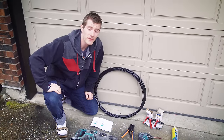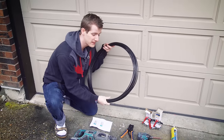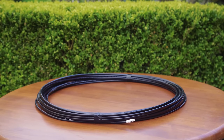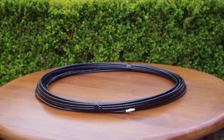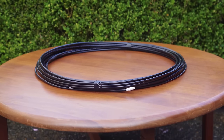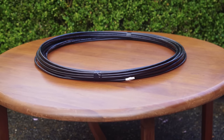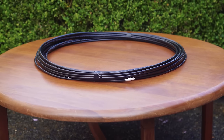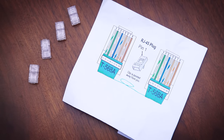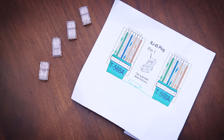Let's begin with a rundown of everything we're going to need. First, we've got a hundred feet of Cat5e cable that we paid about 50 bucks for — it's outdoor rated Cat5e, which means it won't break down in direct sunlight the way indoor cable would. We've also got a wiring diagram for our twisted pairs, as well as some RJ45 connectors to terminate both ends of the cable.